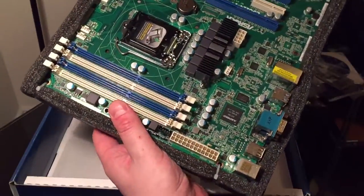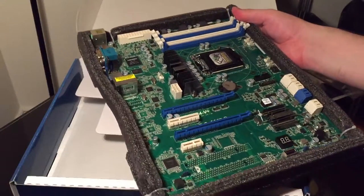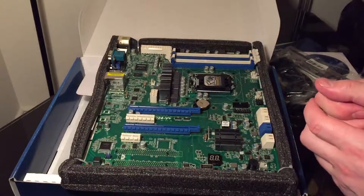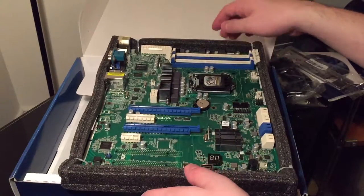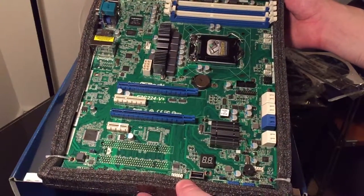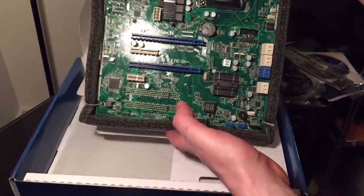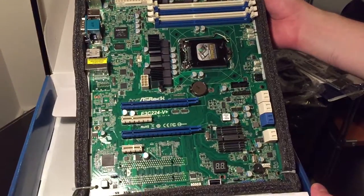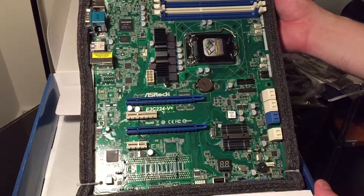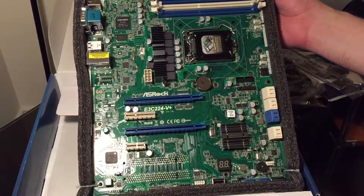Here it is — this is the motherboard, the money shot! It comes in a sort of little foam raft, which I suppose is useful to stop things bashing it or it moving around in the box. Now I need to snip it out of this foam raft with some scissors. There we go — managed not to cut the motherboard in half, which is great.